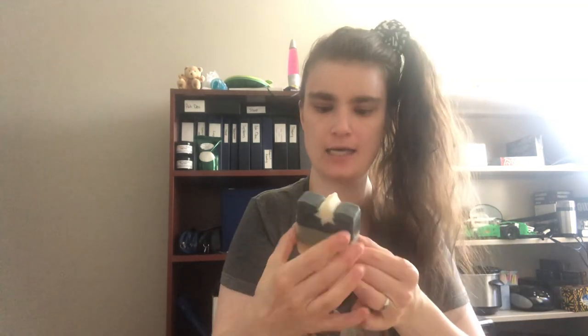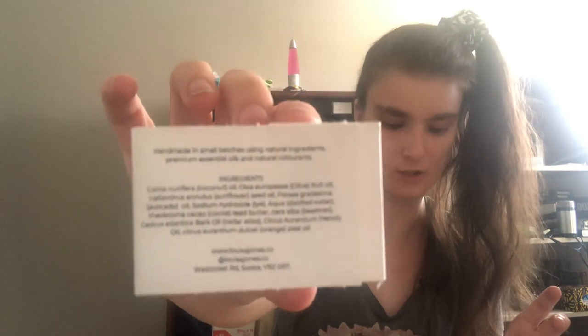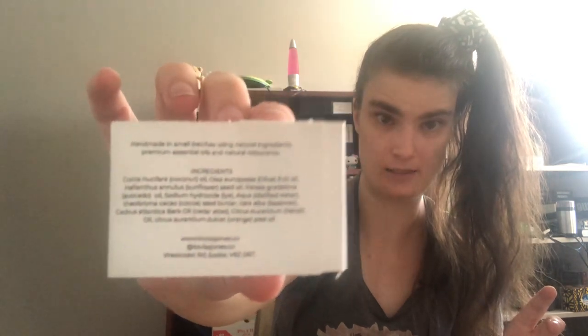The cedar smell is quite faint, however it is still there, and I quite like their little embellishment on top — it looks like a tree, very very cool. This one is again eight dollars Canadian and it has the sleeve with the ingredients listed.